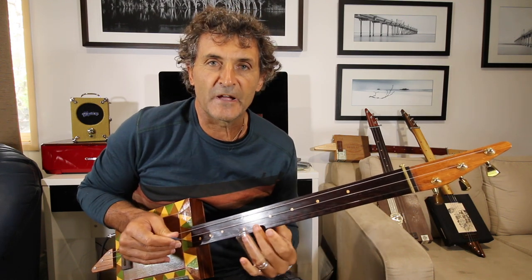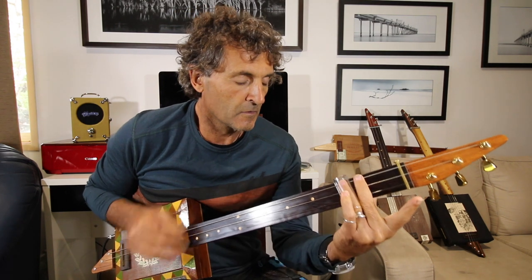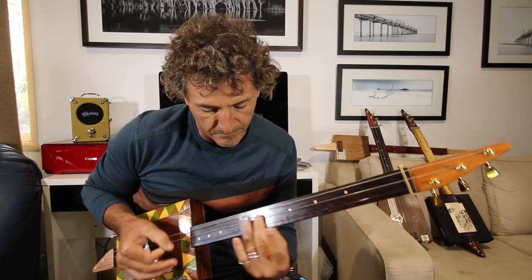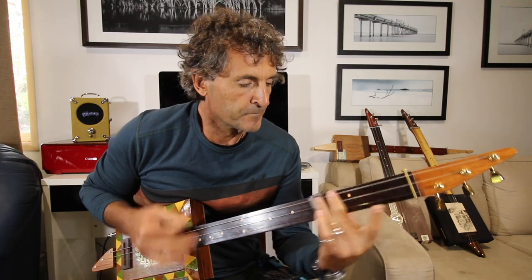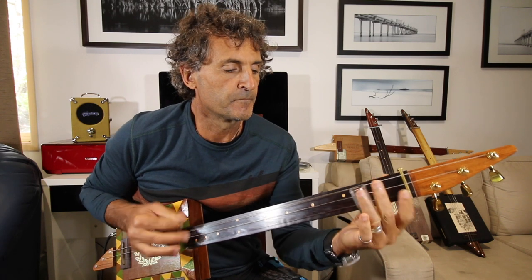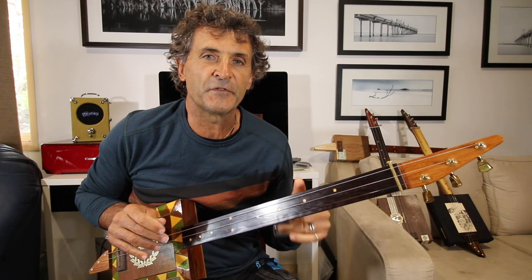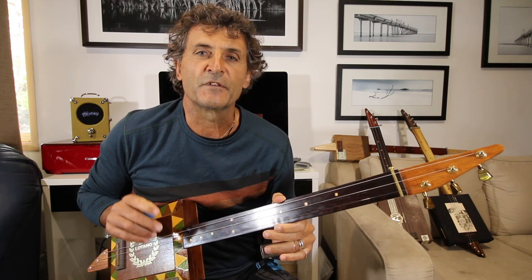He also plays the middle and the high string on the 12th fret. Play along that way — as always, I hope you enjoyed it. See you at the next lesson.